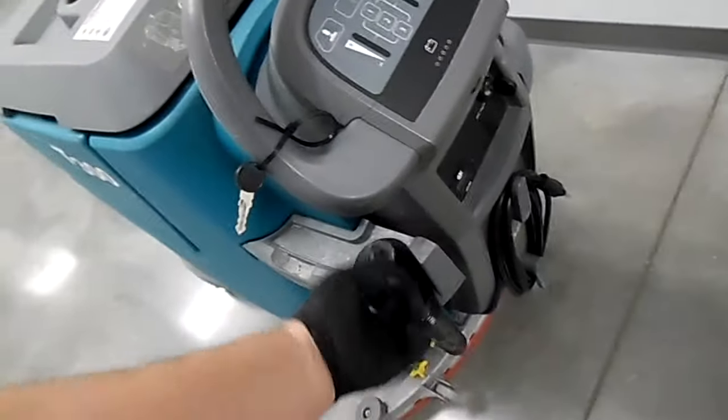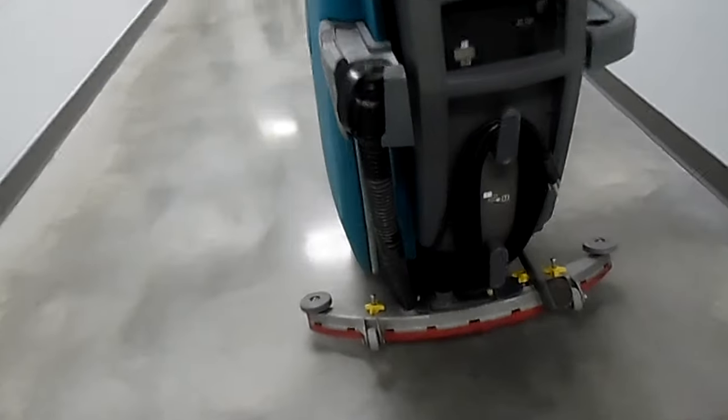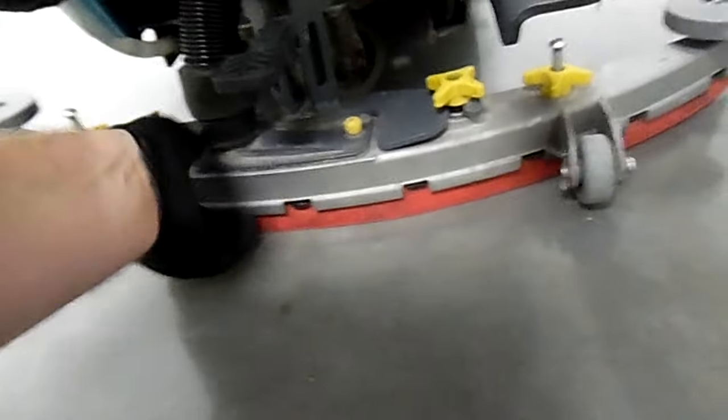This is where you will drain it from — you'll take this off, open it up and stick it into a drain. Down here you will have a squeegee. This hose here attaches to the squeegee like this in order to suck up the water.